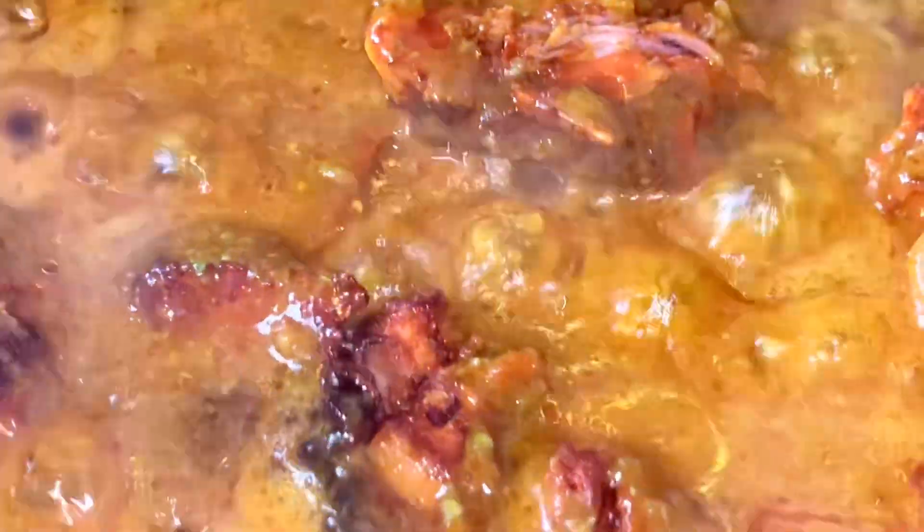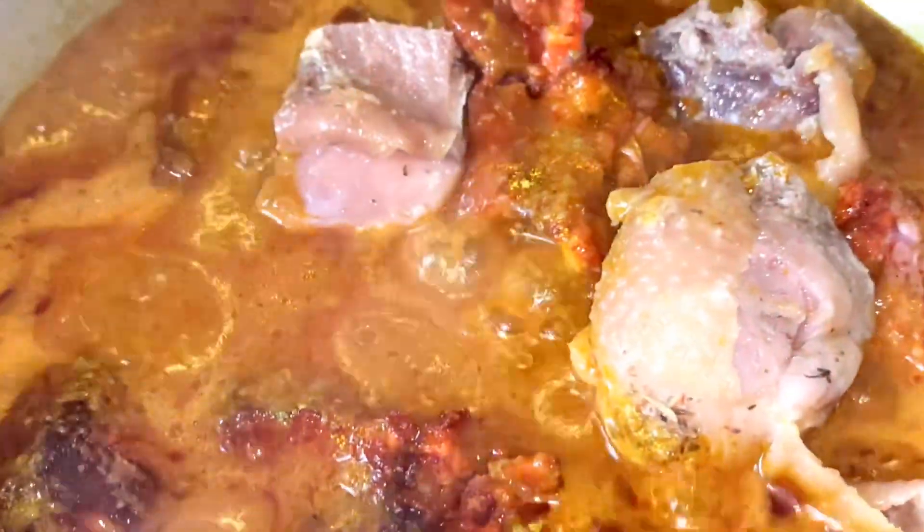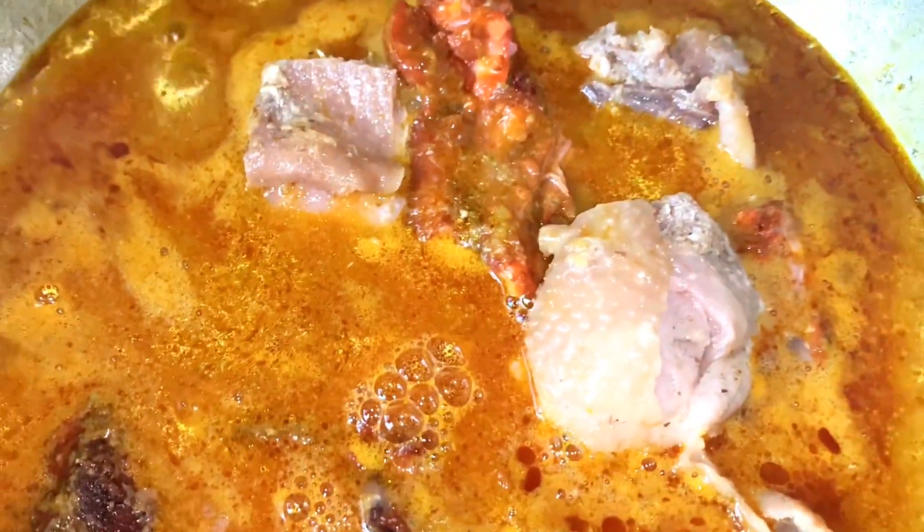I also added some chicken, then I added the stock — the chicken stock, which is the protein added. I added it to the mix. Keep watching!